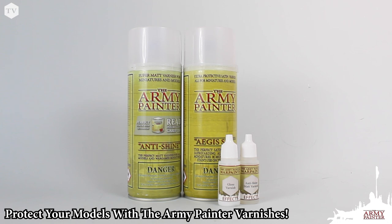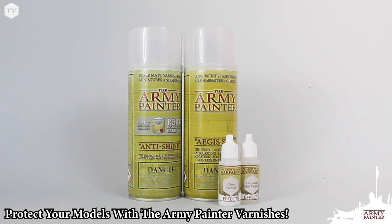Whether you're adding texture effects or adding a protective layer to your finished minis, the Army Painter has you covered with our series of water-based and aerosol varnishes.